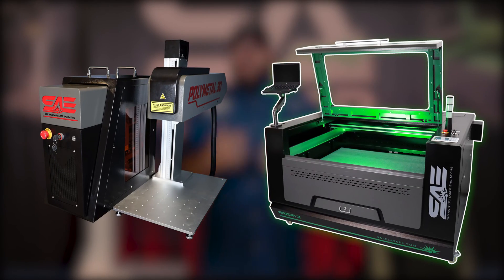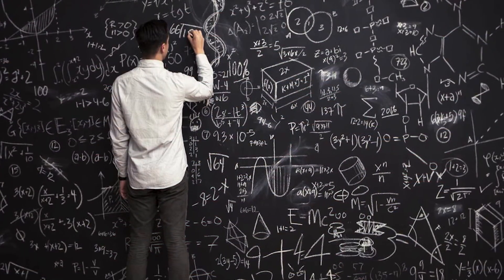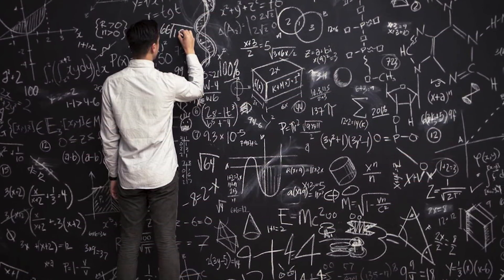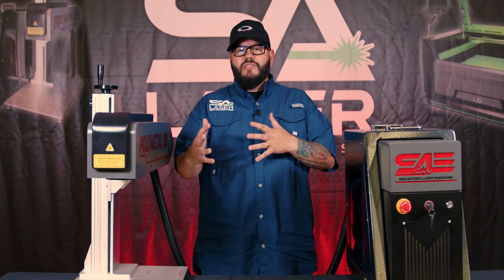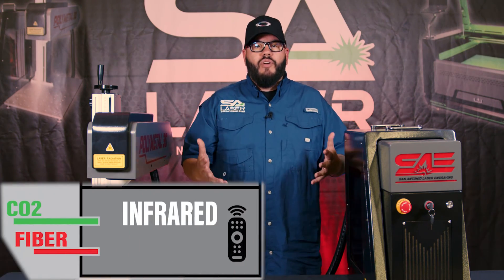I want to spend a little time to help clarify the difference in those beam technologies. We're going to get a little bit technical, but it will help illustrate the concept so you kind of understand lasers. You need to know first that there are visible and invisible lasers, or infrared beams.